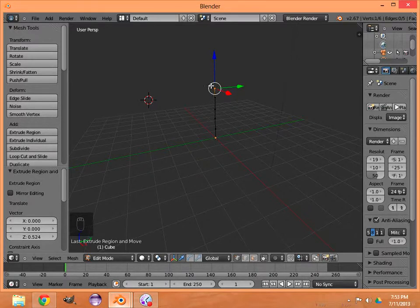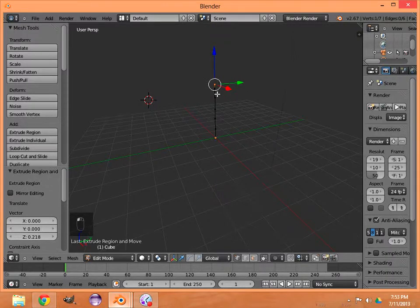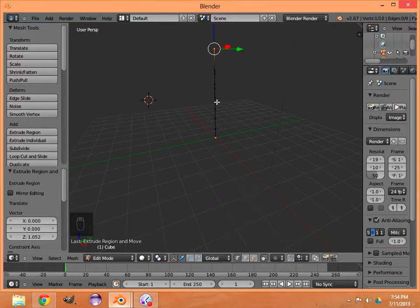Those six vertices are pretty much making up your backbone up to your shoulders, so the top will be about where your shoulders come out. Now we're going to make the head: E, middle mouse button, Z-axis, left-click — that's the base of your neck. E, middle mouse button, left-click — top of your neck. E, middle mouse button, left-click — base of your head. E, middle mouse button, Z-axis, left-click — there is your head. So you have your head, neck, and shoulders.